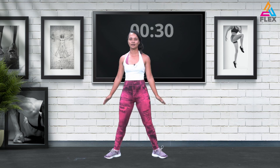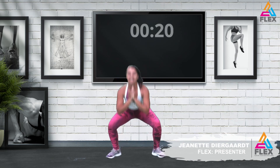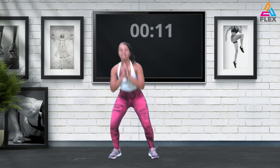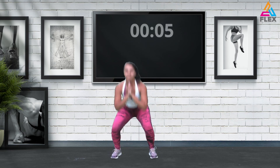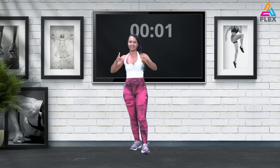Have your toes pointed out in a plie squat — go down and up. You point those toes out and you squat down. You're going to feel this one in your inner thighs and your quadriceps — it's going to hurt. Shake it out, last 10 seconds. No stops, no quits — five, four, three, two, and one. That's the end of the first circuit.